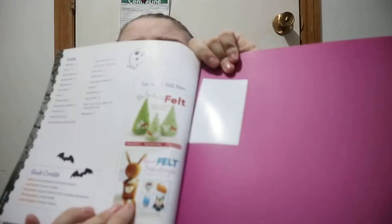Fa-la-la-la Felt: 45 Handmade Holiday Decorations, and then Heartfelt Holidays: 40 Festive Felt Projects to Celebrate the Seasons. So if you're somebody who likes making stuff out of felt, you've got this book and at least two other books to go crazy on.